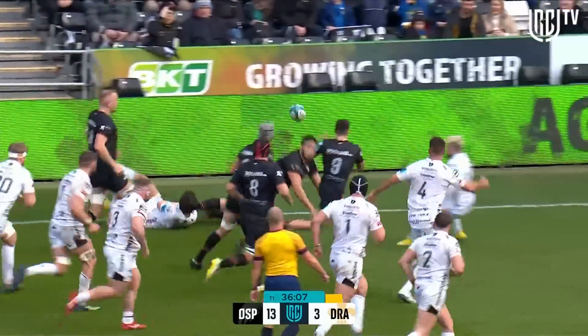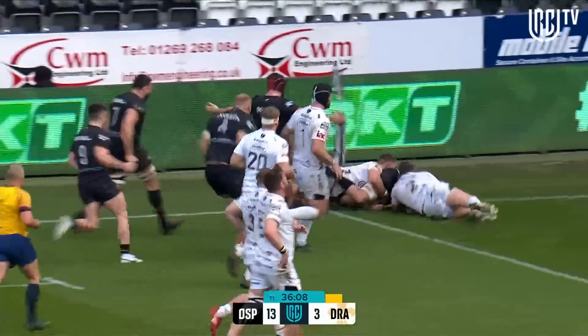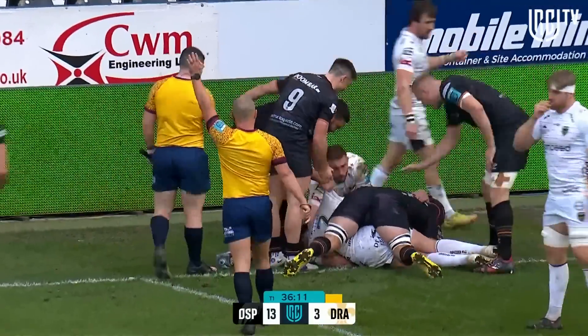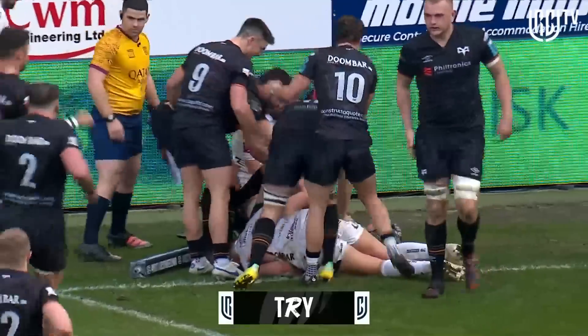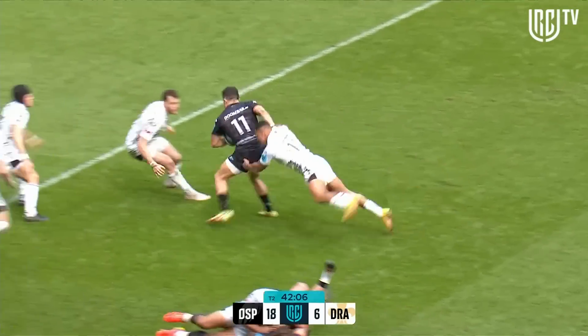A little set play by the Ospreys back in field to Dan Lydia — is he gonna get there? Has Dan Lydia crossed? He doesn't do that very often, but I think he has. Morgan Morris, the key to Williams, Walsh, Luke Morgan...